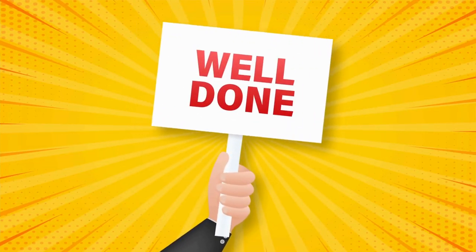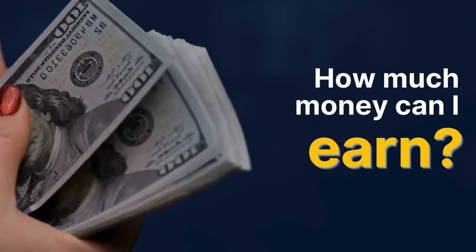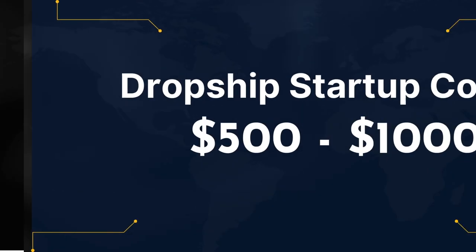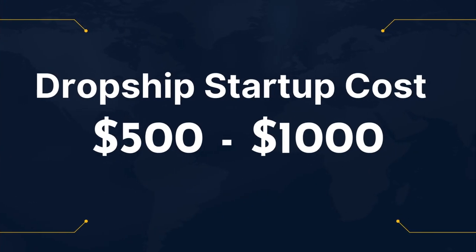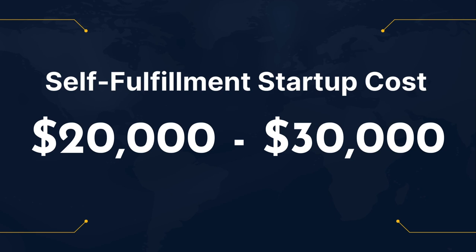Congratulations, you now own a sporting equipment shop. So how much money can you actually earn? The average startup revenue for a sporting equipment store online is around $25,000 to $50,000 per year. If you're starting this as a dropship store, the startup costs are really low — usually around $500 to $1,000 to start. But if you plan on buying your own inventory, storing it in your own warehouse, and shipping out to customers, plan on spending $20,000 to $30,000 minimum in startup costs.